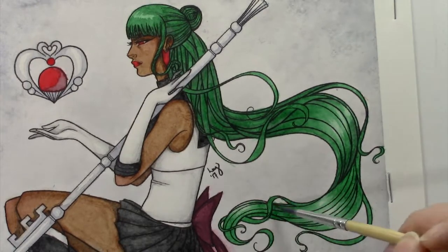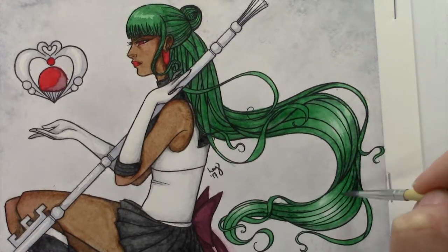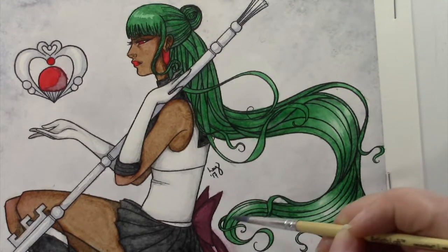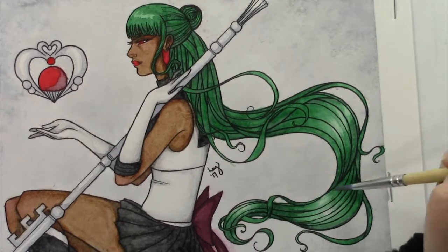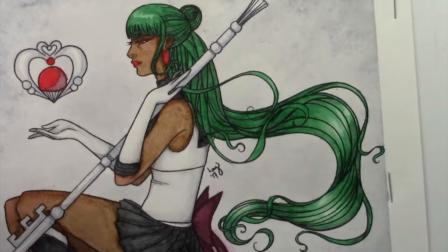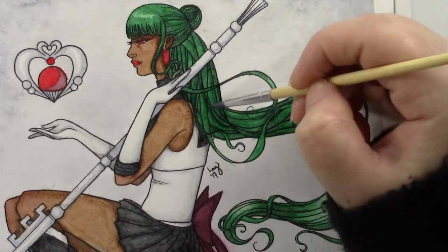All in all, I'm pretty happy with how she turned out. For a second completed watercolor piece ever in my life, I think she's as close to my original vision as I could have hoped. I plan on doing a lot more watercolor pieces because it is one of those mediums I really want to explore further, more so than anything else, so look forward to that. As I mentioned in my Inktober videos, there's a number of pieces from October that I want to finish as paintings.